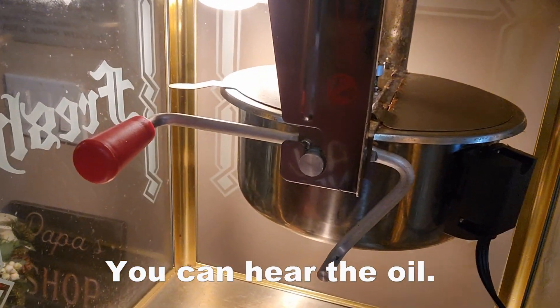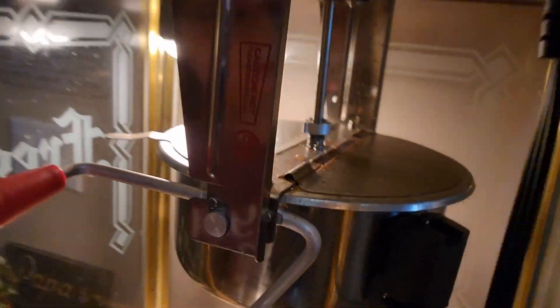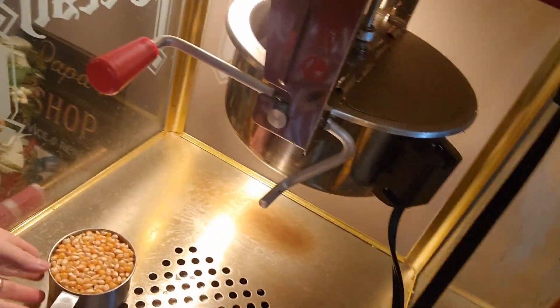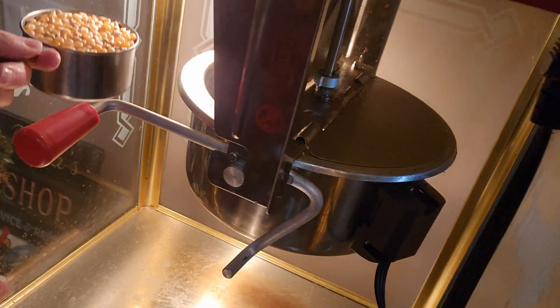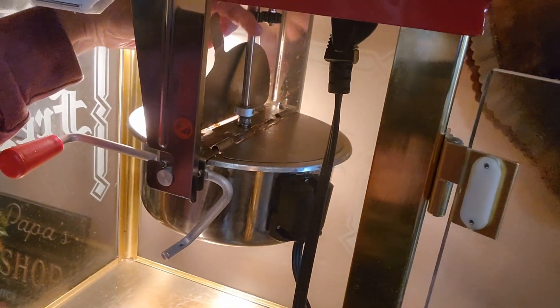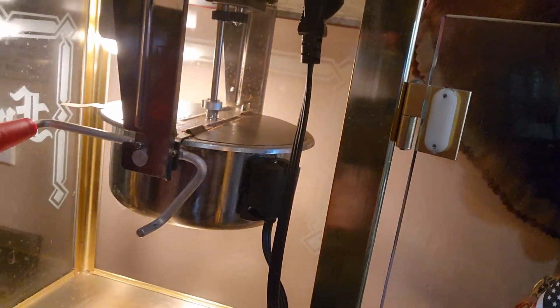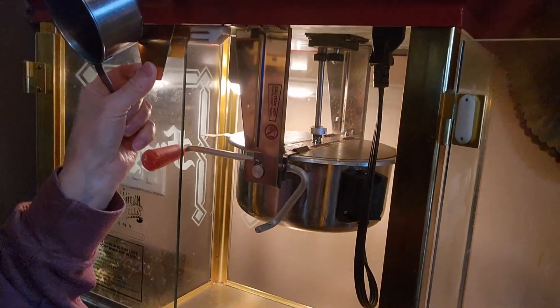You're trying to figure out, is it three minutes, is it four minutes? It's hard to see in there, but it's starting to steam up. Once it starts to steam up, it's hot enough. You can see the steam coming out now. I'm going to go ahead and add my cup of popcorn — they say don't exceed one cup. I'm going to go ahead and close that up and wait, and I'll be right back when it starts popping.